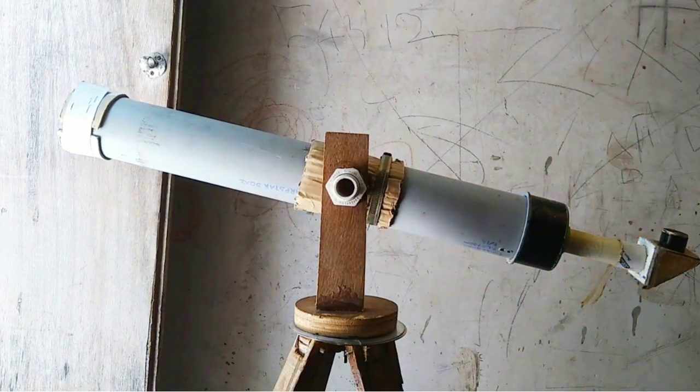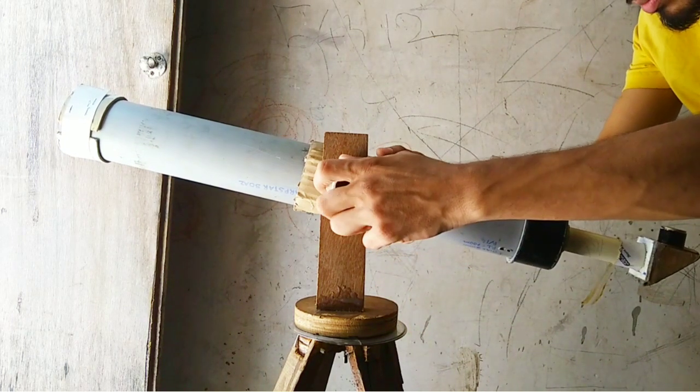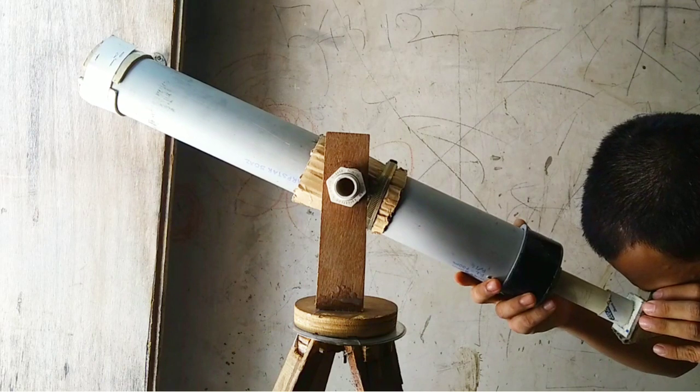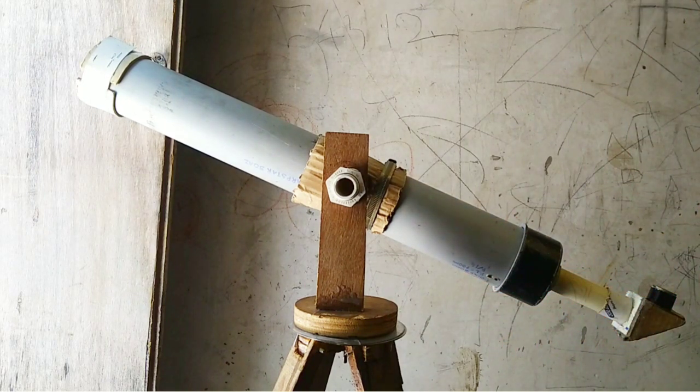We can also adjust the telescope tube position. I am going to align the telescope at a building and adjust the position. It looks great. In this way we have completed the telescope. Thanks for watching.